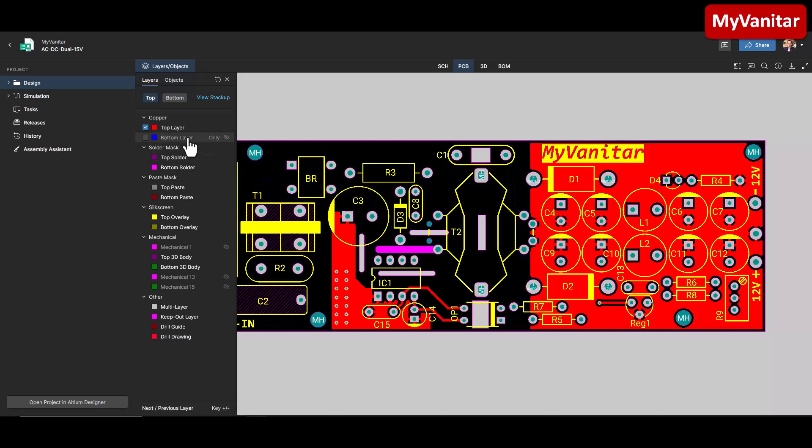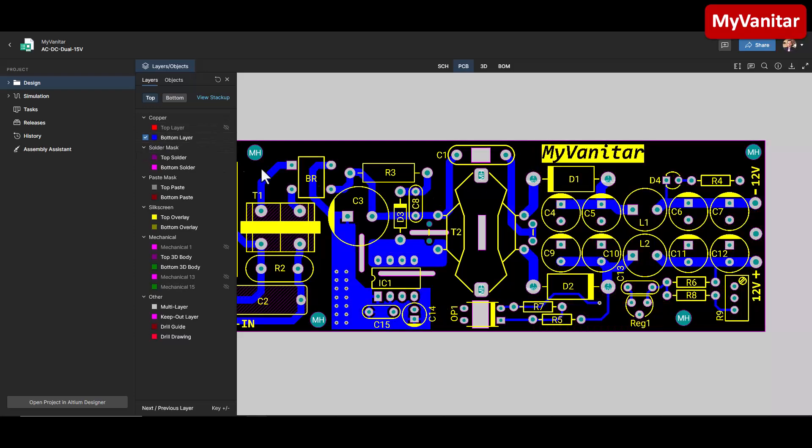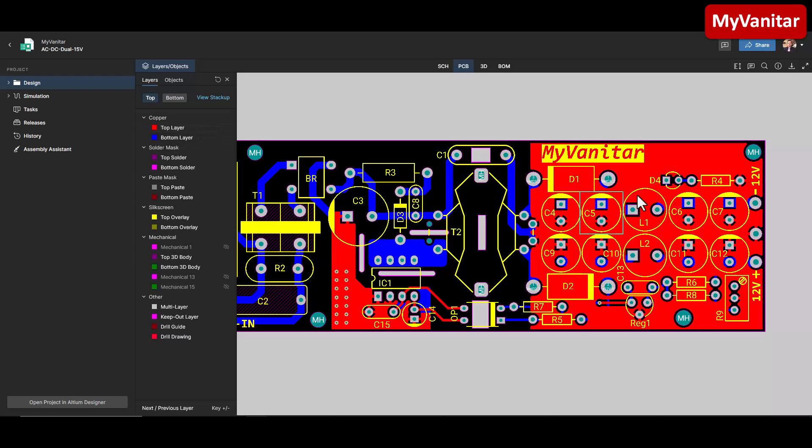This technique reduces the loop size in the ground. Also, on the bottom layer, the loop from the diode to the negative of the capacitor should be as small as possible. This is very important - otherwise it will generate EMI noise visible both at the output and with a near-field probe near these components. The negative of the capacitor should be as close as possible to the negative of the transformer. That's why I designed it this way.